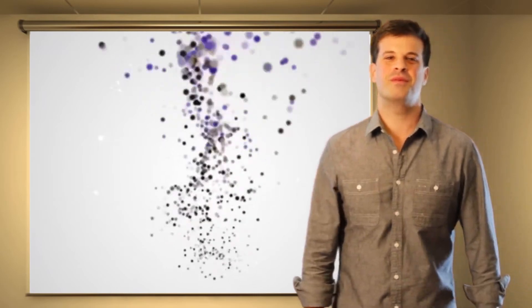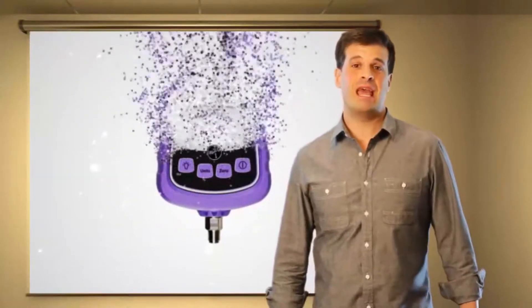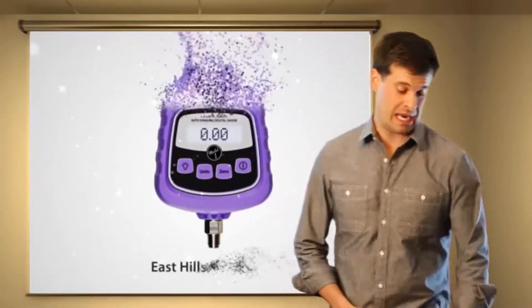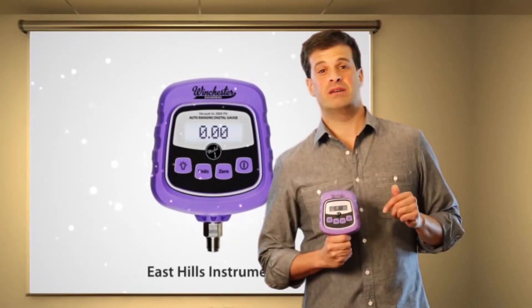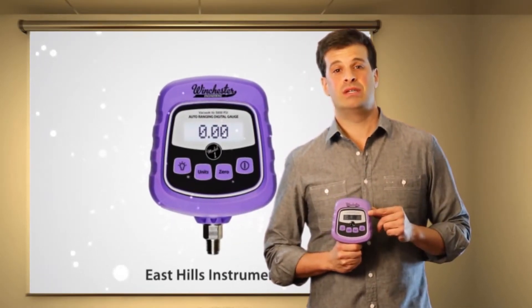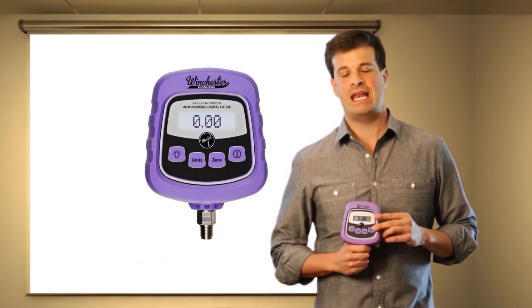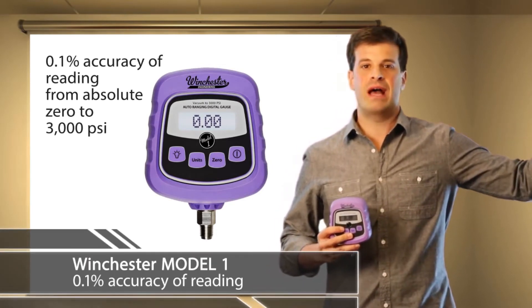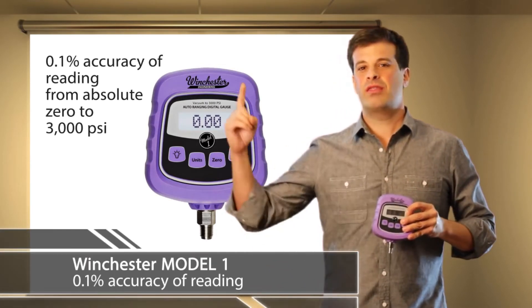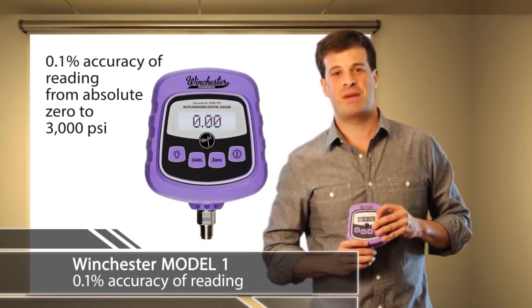You're sitting in front of your computer wondering why you should go with the Winchester Engineering Model 1 Auto Ranging Digital Gauge. There are a lot of gauges on the market. Here's what separates us from everyone else: it's the only gauge that offers you the ability to span a very wide range while maintaining a high level of accuracy. You're capable of going from absolute vacuum all the way up to and including 3,000 pounds at 0.1% of reading throughout the entire span.